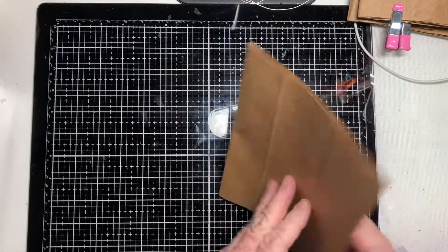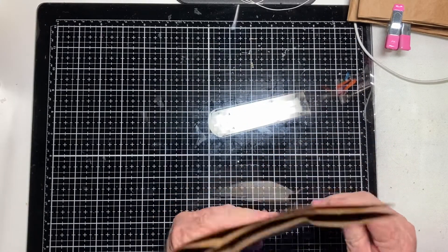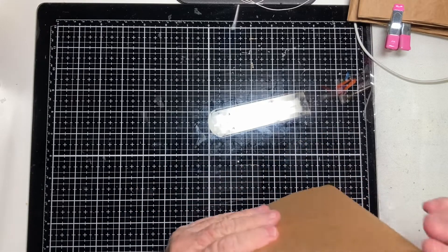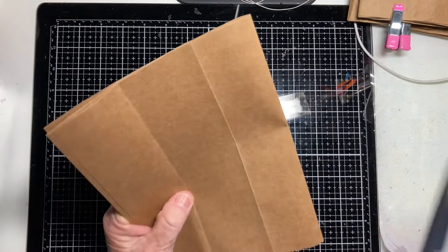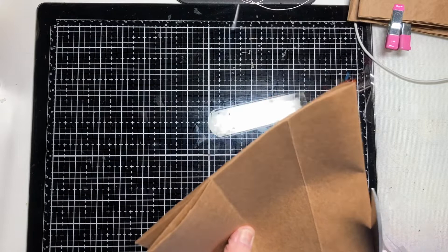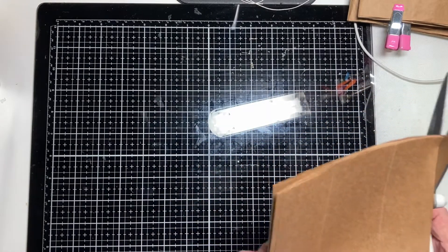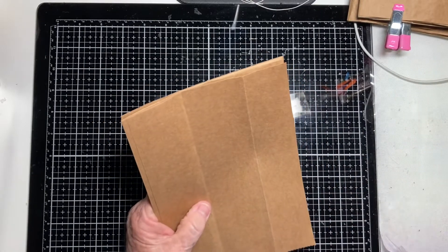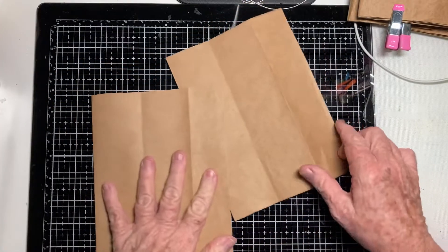What you end up with is something that has two separate folded edges on one side, and one folded edge on the other. On that single folded edge, you want to trim off about a sixteenth of an inch — all you're doing is opening up the folds. So from each paper bag you're going to get two full pages.